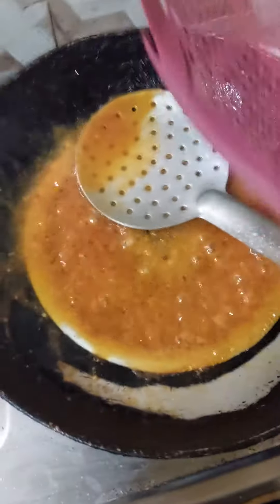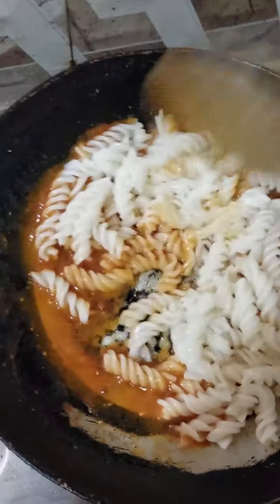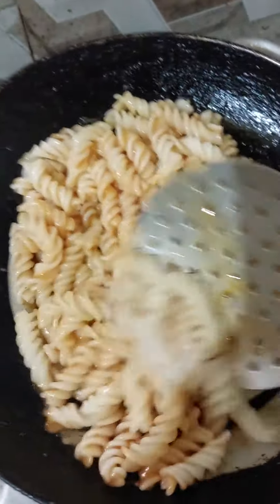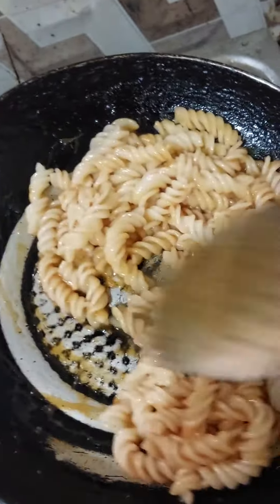I will add 30g of oil and mix. When I was using the oil, I prepared the bread.